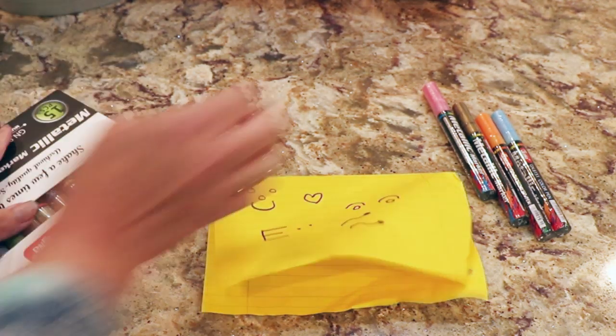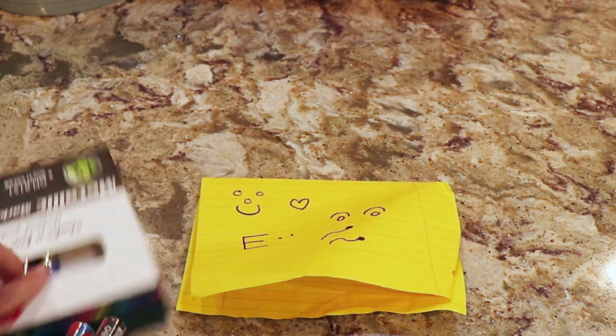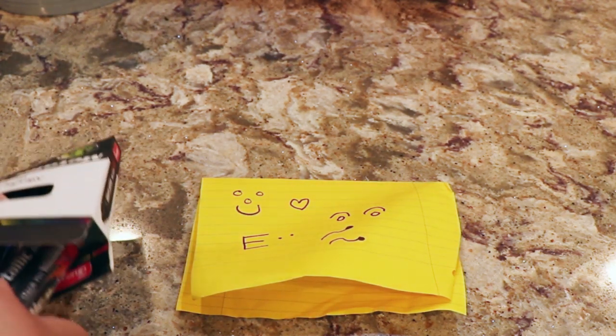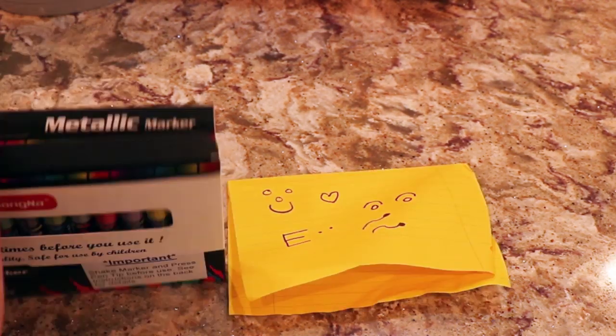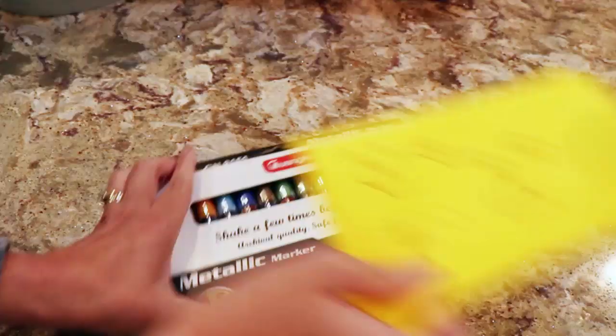If you look at my pumpkin painting video, that's where I show you about priming — some brands can be really, really time-intensive to prime. Let's see what else we have from Amazon.